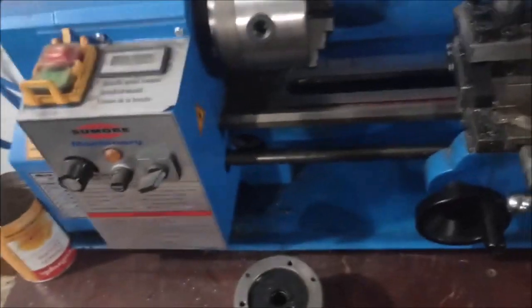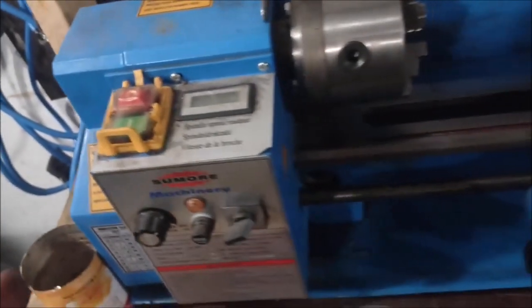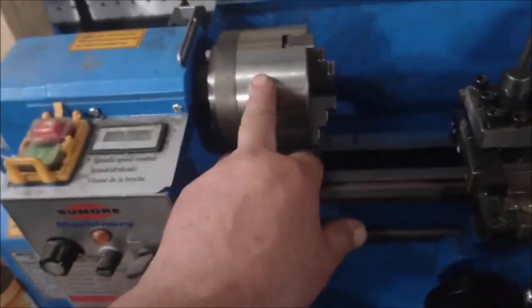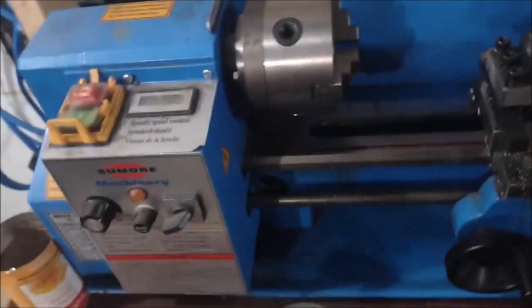This is a 7x14 Sumor lathe. They've rebranded to Vicker now but it's the same thing. Very good upgrade — definitely got way more capacity with the bigger chuck to do the projects.